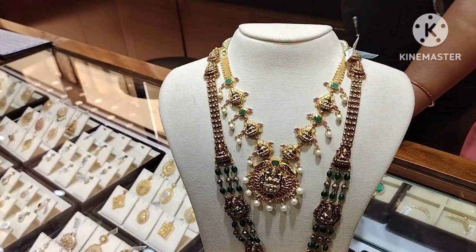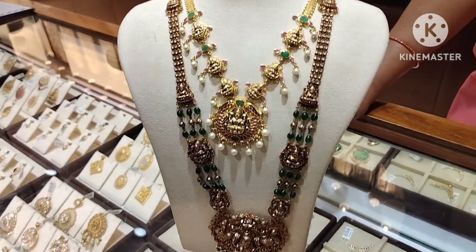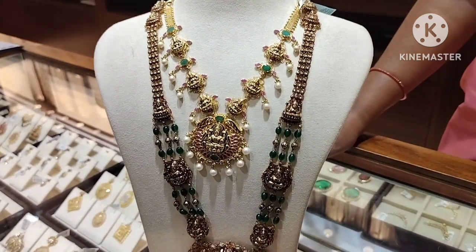Next design is the long size. The gold weight is 58 grams. This is the long size.